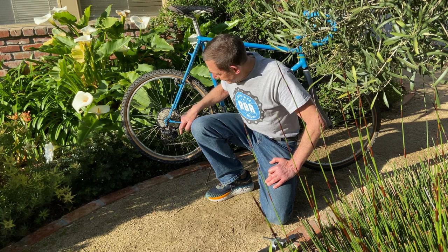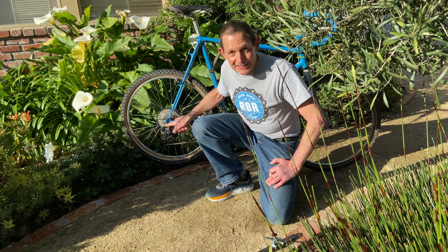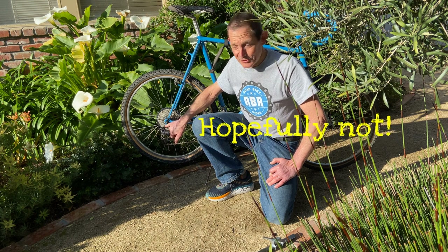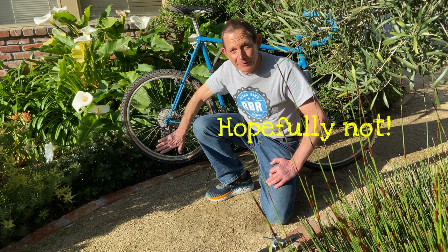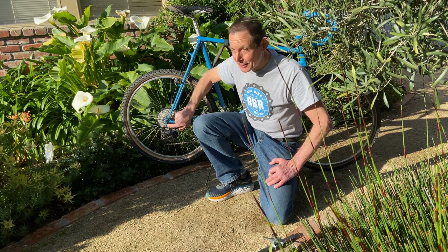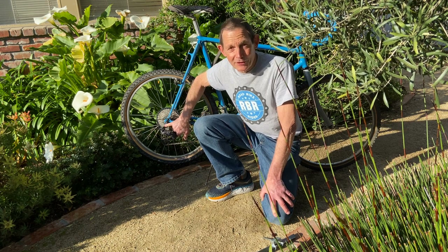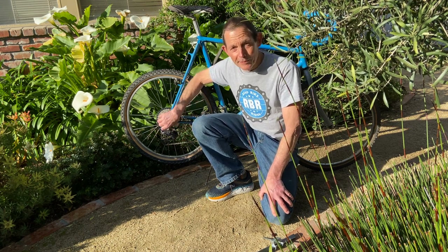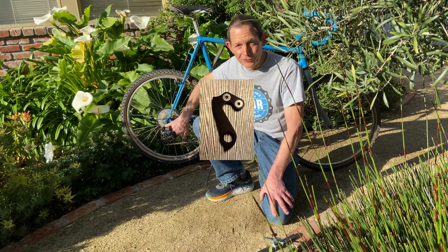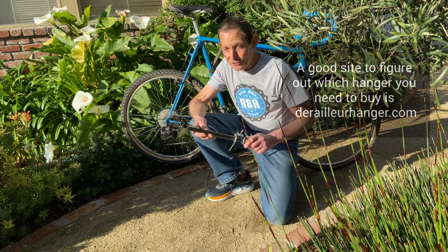It has a steel derailleur hanger. A derailleur hanger is sometimes called the achilles heel of the bicycle, because if the bicycle falls over or you crash, the rear derailleur protrudes from the frame and hits the ground first. That often bends the derailleur hanger. On a steel frame you need to straighten it, but on an aluminum or carbon frame the derailleur hanger is often replaceable — just remove a couple bolts and put a new hanger on.